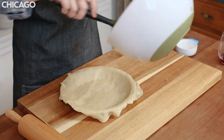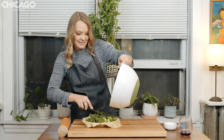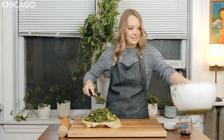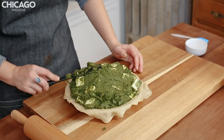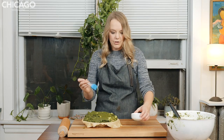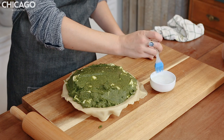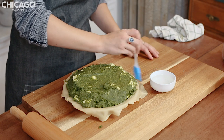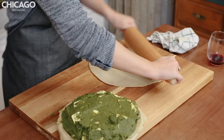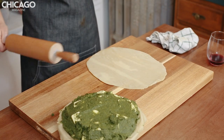Now we're going to add our filling. This is an aggressive pie — it's like the Hulk of pies. Now we're going to use this cute little brush — if you don't have a brush, you can use your finger — and brush the edges with water so that when we put our next dough on, it has something to adhere to. Now we're going to make the lid with our second piece of dough. The lid is really going to have to do some hefty work here — look at how much filling is in this thing.